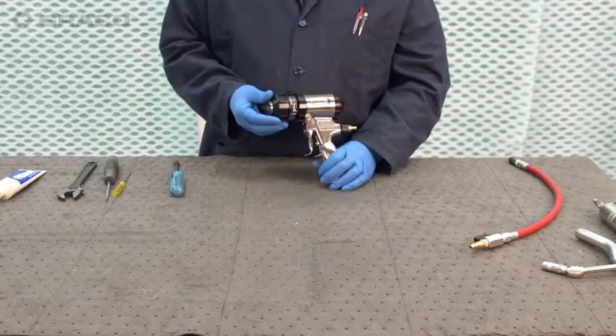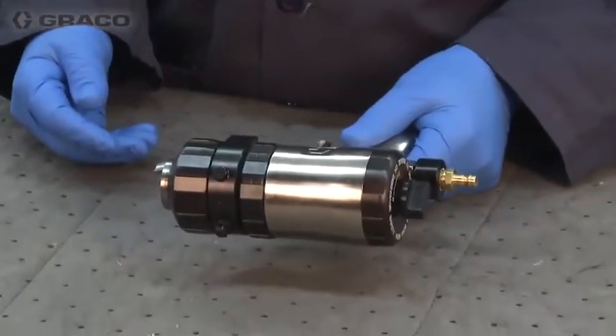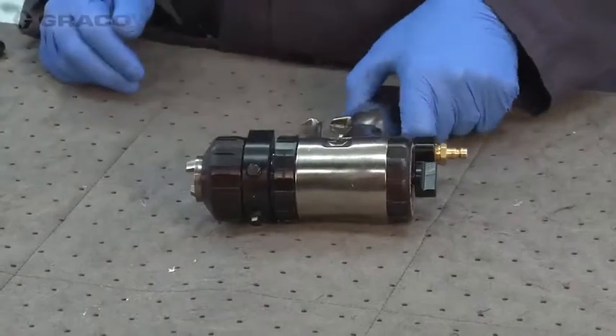We have the Air Purge Fusion Gun. Today we're going to start with a little daily maintenance that you might perform, or if you have a small crossover in your mix chamber without totally disassembling the gun, we're going to get it back in working shape for you.